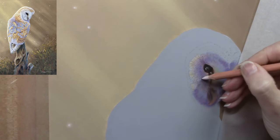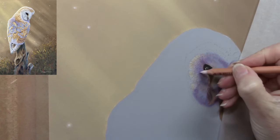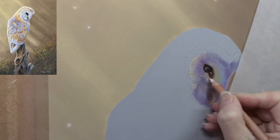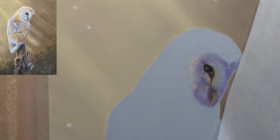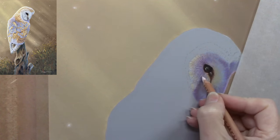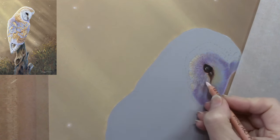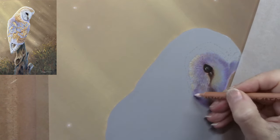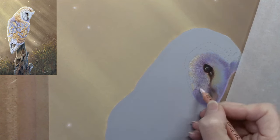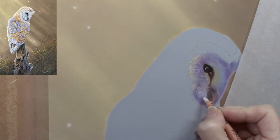A lot of people have been asking for another long video, so that's why this one has made its way onto my YouTube channel. Slowly building up the layers and interchanging different colors — I'm not just using white. Less is more when it comes to white or black, so I'm using a very light pink, a very light yellow, and a light lilac to build up this area. I can go backwards and forwards, and glaze colors over the top if these layers go too light. It's a slow process but so enjoyable.